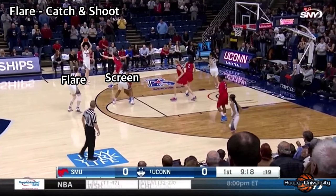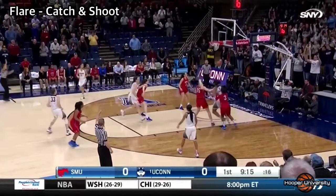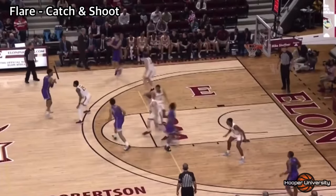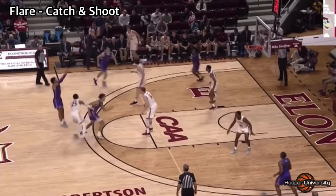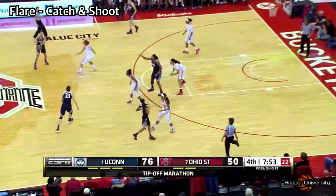This player's first option is to catch and shoot as they flare off five's screen to the top of the key. If the defender goes under the flare or drift screen, they risk giving up the open catch and shoot three. If they chase over five's screen, they risk giving up the curl to the basket, an option we will cover later in this video.